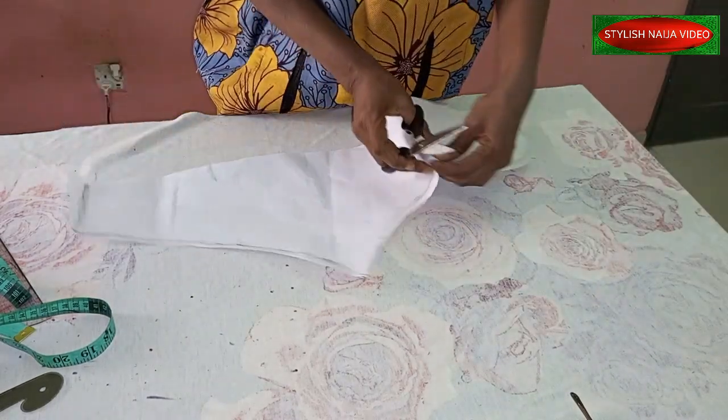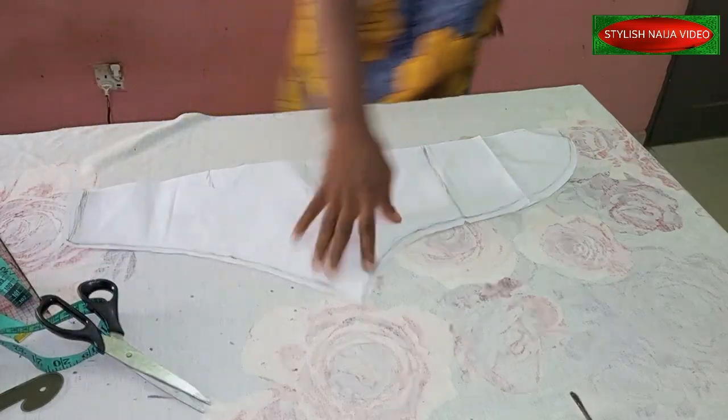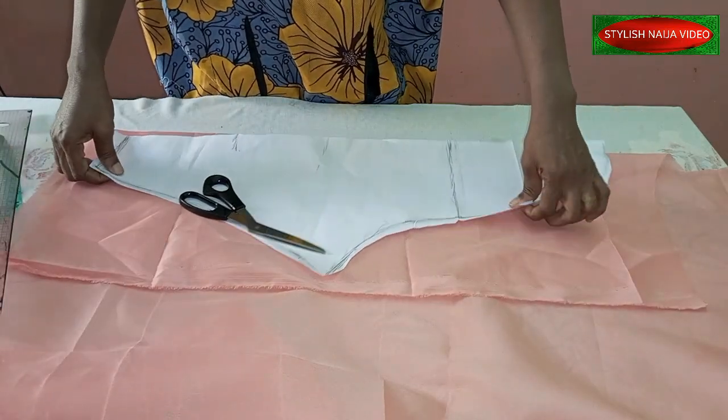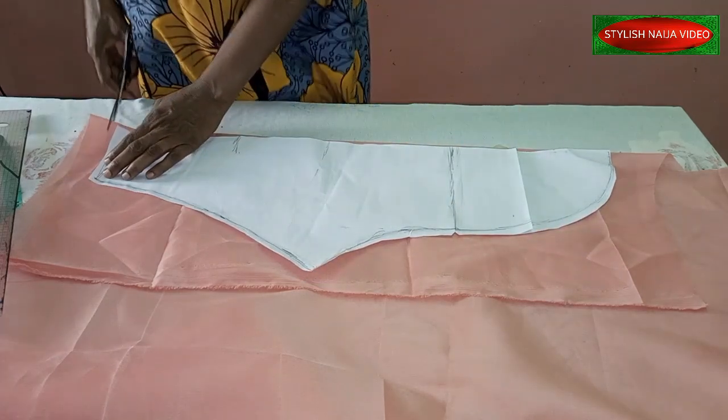Put a notch on that point so you don't miss it, then transfer it onto the fabric. Now I'm going to cut it out — I'll place it like this and then cut.